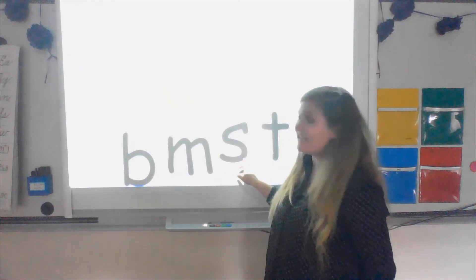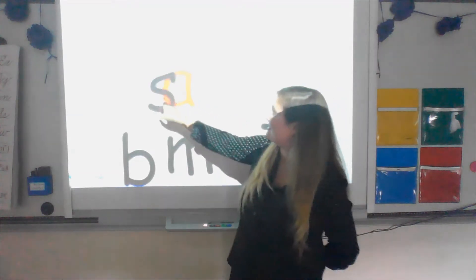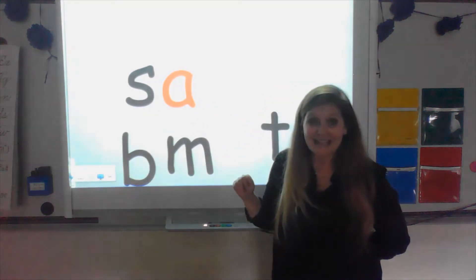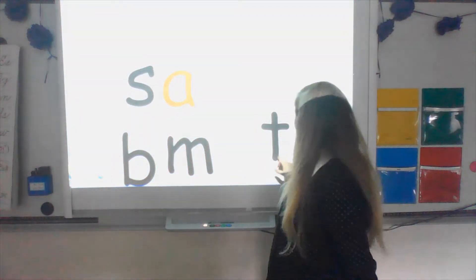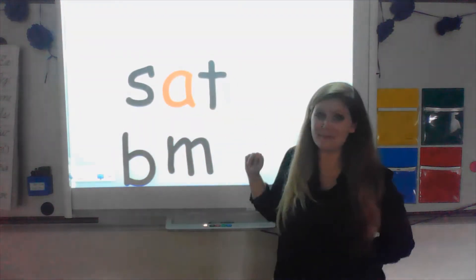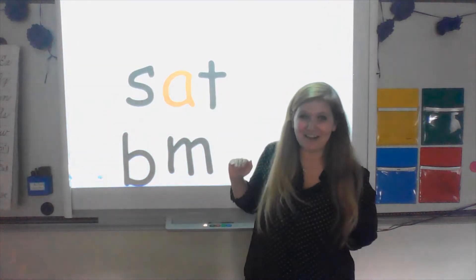All right. My beginning sound is 's' and my ending sound is 't' — S-A-T, sat. I'm going to put my hand under it. When I do, I want you to say each sound. Ready?